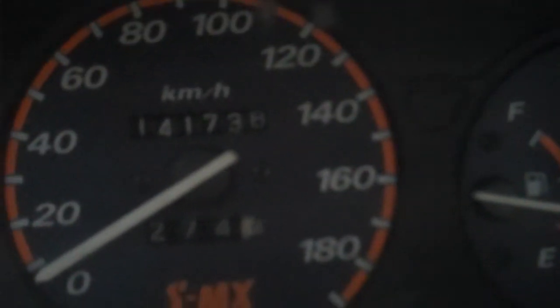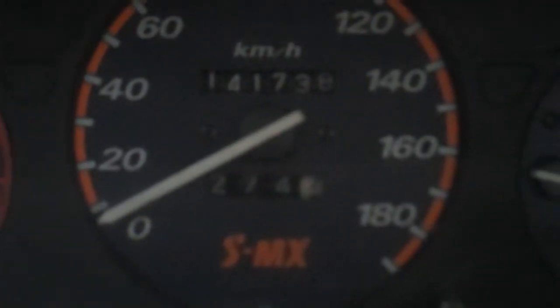It's done 141,000 km which is about 80,000 miles I think. We've got the back seats — they all fold down into a double bed.